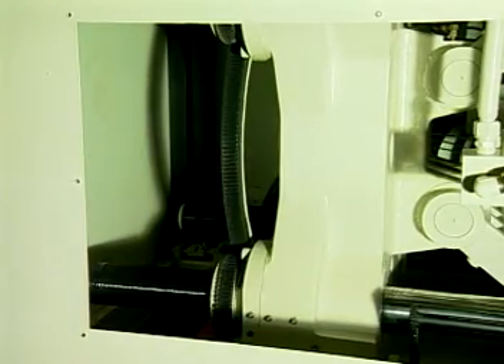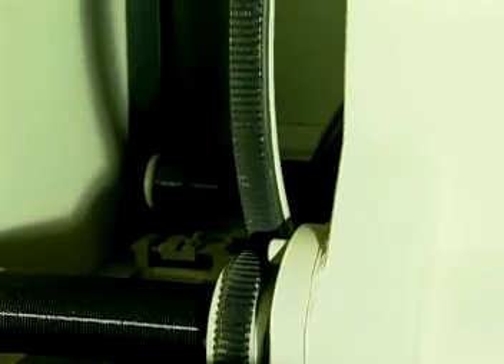Automatic adjustment of the mold thickness is done via spur gears for all models, without the trouble of chain failure.